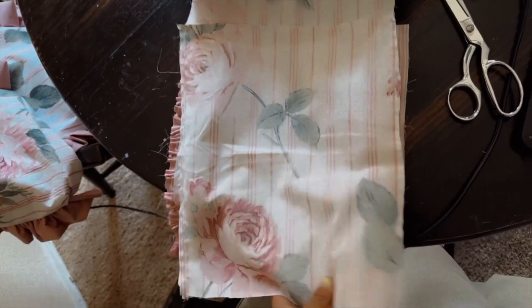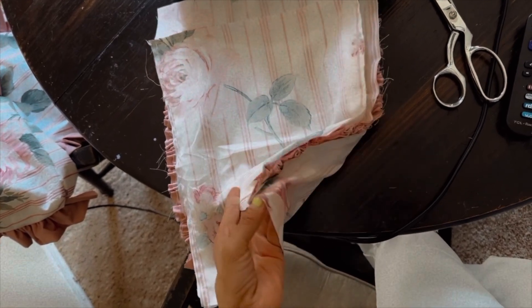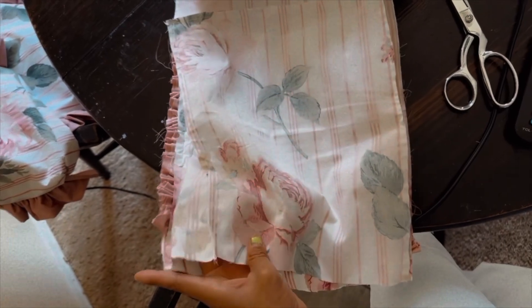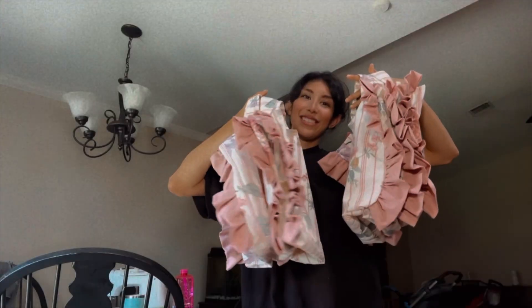This is what your bag should look like so far after you've sewn the sides. Here's what your tote should look like at this stage, and then the last part will just be to add our handles to our bags, and then we should be all done.